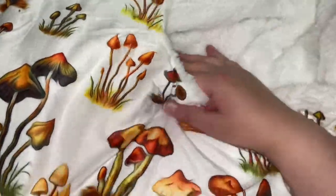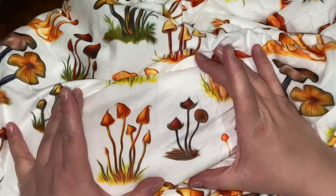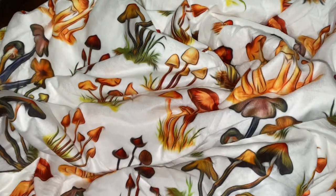I was kind of skeptical because one of my favorite parts of the old blanket was the fact that it did have all the names on it. But seeing how much clearer all the mushrooms look, I think it was definitely a fair trade-off. Anyway guys, that's going to be it for the video. Thank you for watching, hope you all have a great day, and I'll see you next time. Take care.